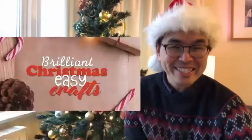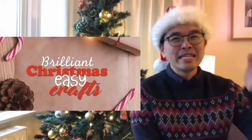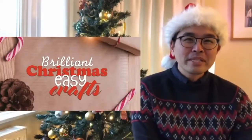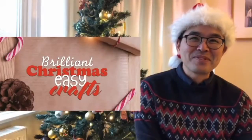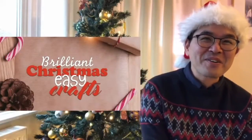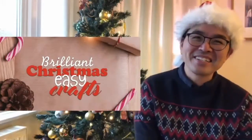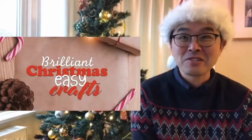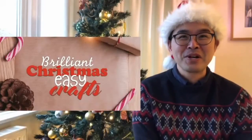Welcome to BCEC — Brilliant Christmas Easy Crafts. If you didn't notice, Brilliant Christmas Easy Crafts is BCEC as well. Today we have our own craft specialist Carter, and he's going to demonstrate a craft for us. If you want, you can grab paper and do it along. Let's head over to Carter now.